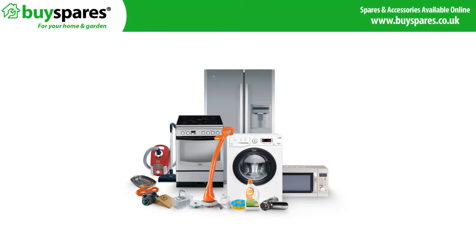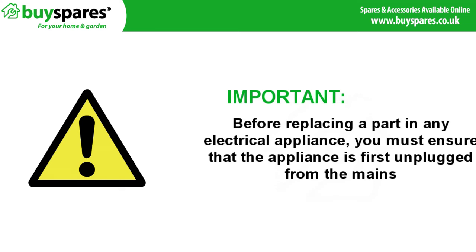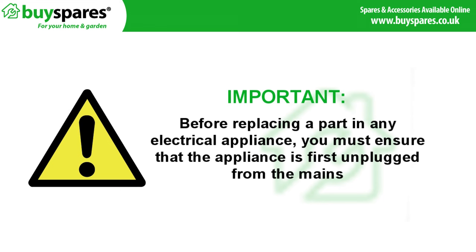Welcome to BuySpares. In this video we are going to show you how to replace a belt in an Indesit or Hotpoint vented dryer. Before replacing a part in any electrical appliance you must ensure that the appliance is first unplugged from the mains.